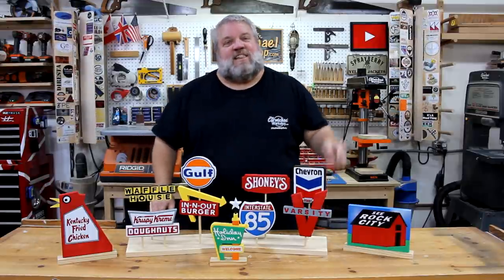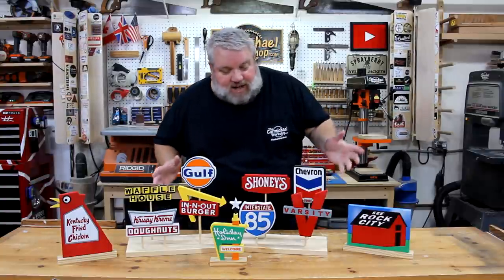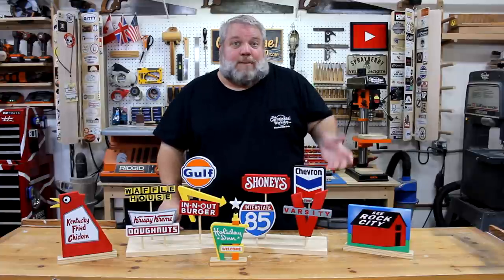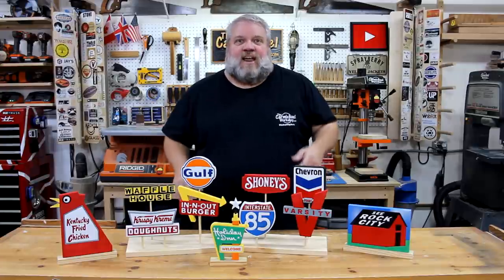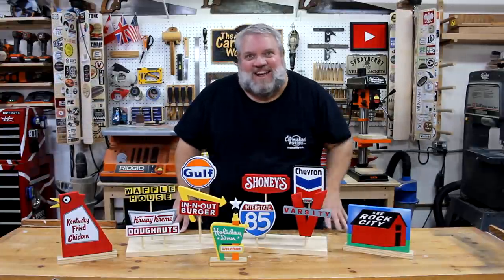If you're new to my channel, please click that subscribe button and notification bell so you get notified whenever I upload a new project video. Also, don't forget to check my website at thecarmichaelworkshop.com where you can find out more about my projects and download some free plans. As always, thanks for watching and I'll see you next time!